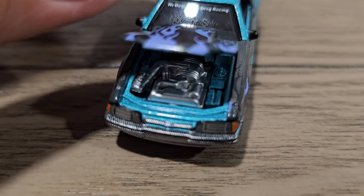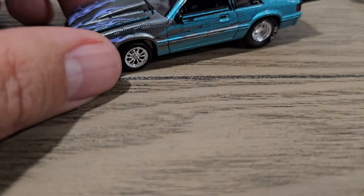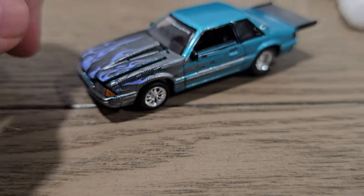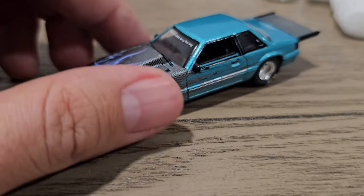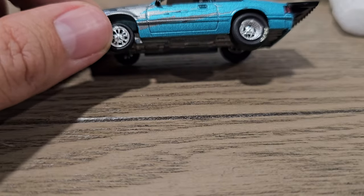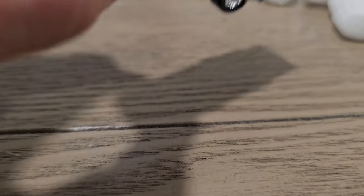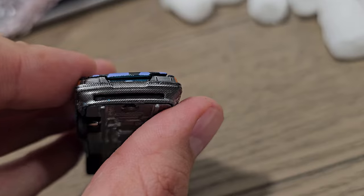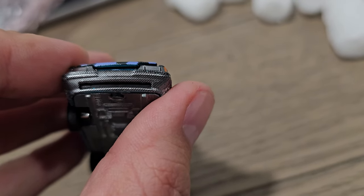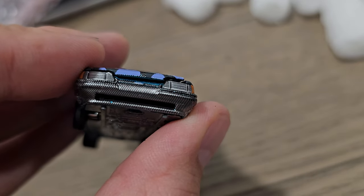The real car has a pro charger on there but obviously Greenlight doesn't make that tooling, so that part won't be true to the real car. There are a couple differences: the real car has a taller cowl hood, the back wheel is different, but the front wheel will be accurate to the real one. The spoiler and graphics will be pretty much the same. The front bumper is a little different — on the real car there's no intake area or air dam; that black area is actually flat, which I wish Greenlight could do, but I understand they can't.